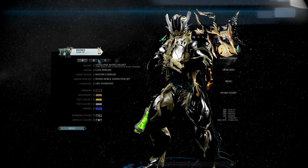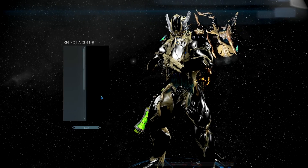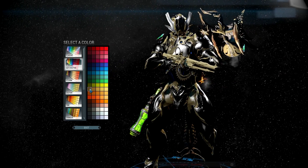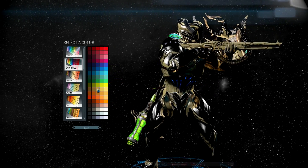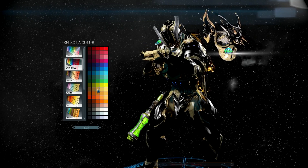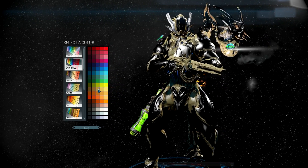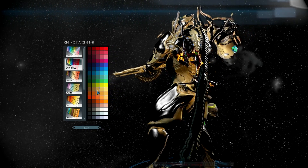Primary is black, secondary is the darker gold. Go to Classic Saturated and it's right here. Now this is the brighter gold — I wouldn't do that one though, just trust me, make it the darker one. It just makes everything play off each other better.